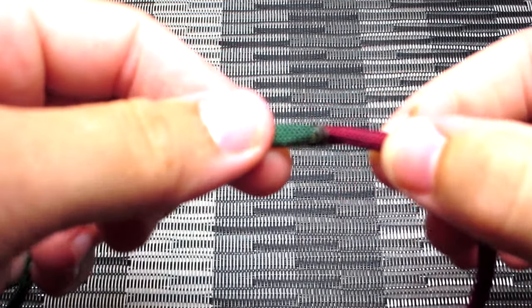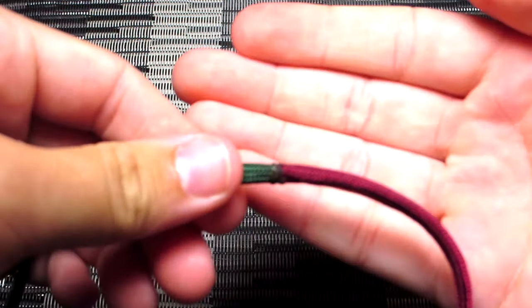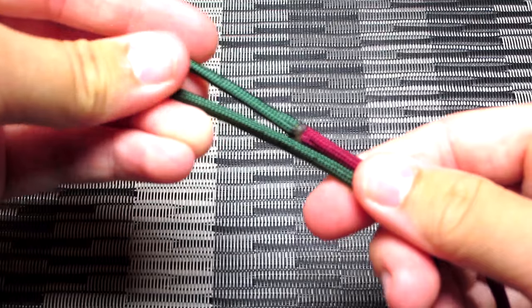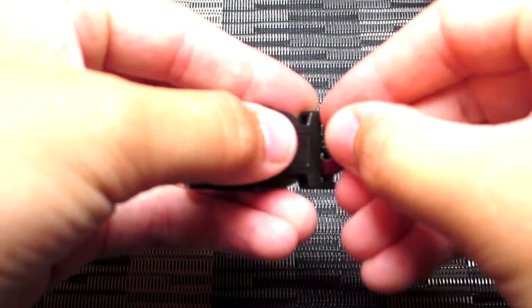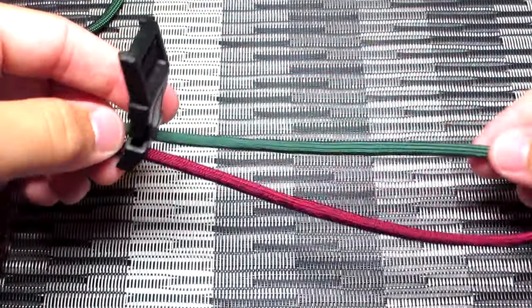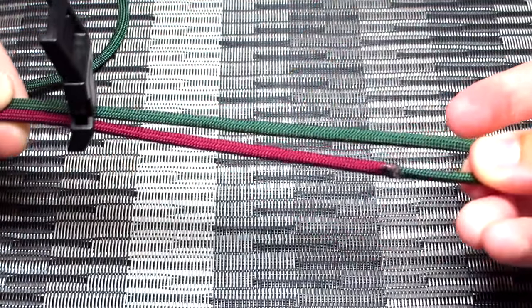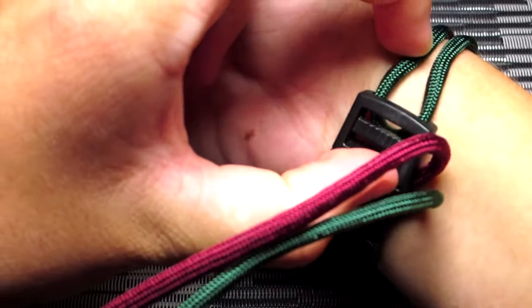The first thing you're going to do is take your two main colors — for me that will be the burgundy and the emerald green — and you're just going to cut the ends of those and melt them together. Go a little bit off that melted part and bend the cord back making a loop. Go ahead and run those two strands down through your buckle until you get to the point where it's about the length of your wrist, with the buckle included obviously, and you just want the buckle to overlap the cord just a little bit.